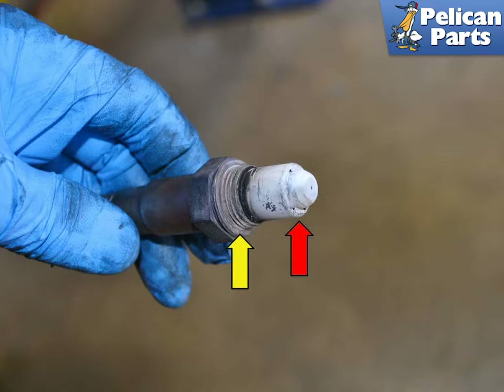You cannot tell if an oxygen sensor is working correctly by just looking at it, but you can check for problems with the motor by looking for oil on the sensor.